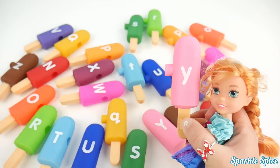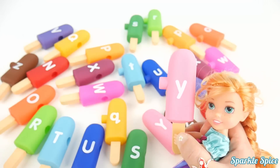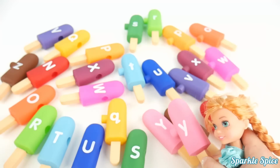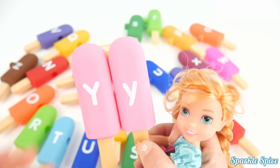Okay, here is the letter Y on this pink popsicle. Y says 'Y'. And I already see the match right here. Those two Y's are together.